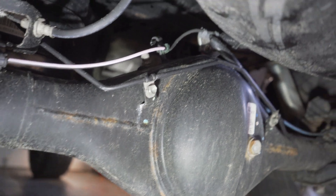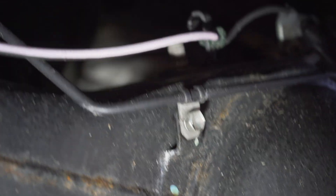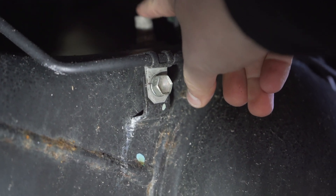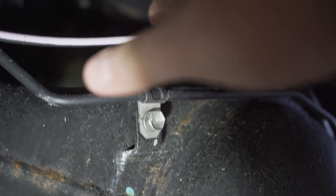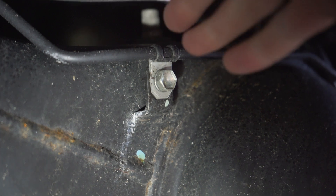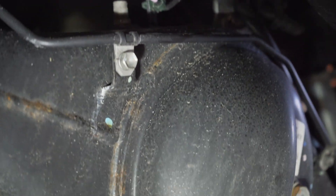We're at the rear diff of the truck right now and I want to show you what the factory breather looks like — it's that guy right there. As you can see, there's no line going up; it's just capped right here. This is your factory filter breather. Obviously if you get water up this way, it's going to cover and submerge that filter, which means water could get into your differential and mix with your fluid — you do not want that. So we're going to be removing this factory breather.